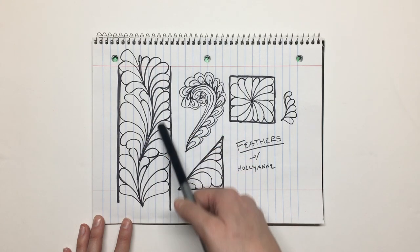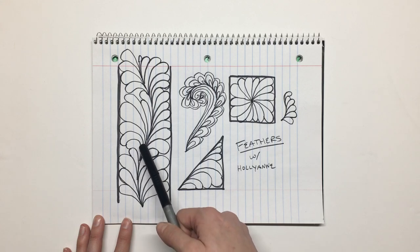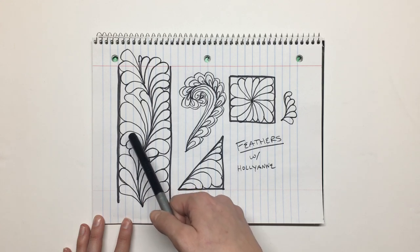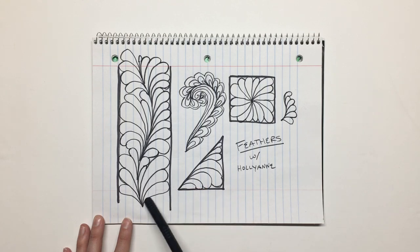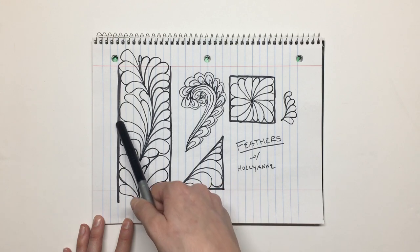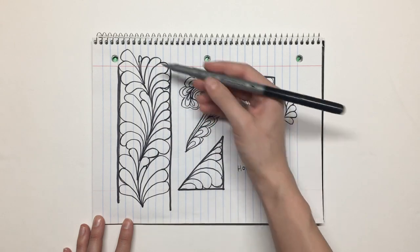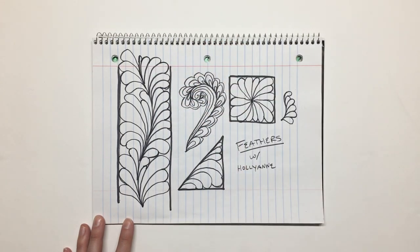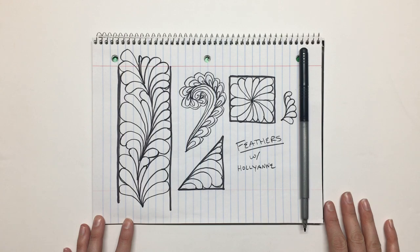Remember as you're quilting, your primary focus is on getting a nice curve — a teardrop-ish shape. They don't all have to look uniform, but focus on a nice curve and on filling the space, and just let the movement happen as you are quilting. You will end up with a gorgeous feather and you just might surprise yourself. So go draw some feathers today!